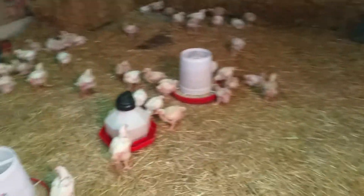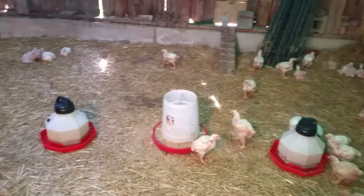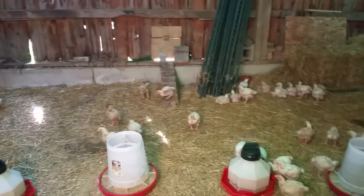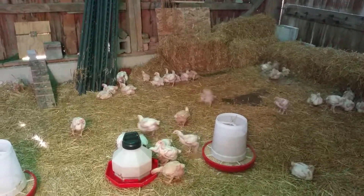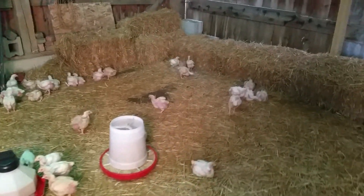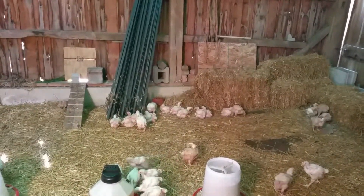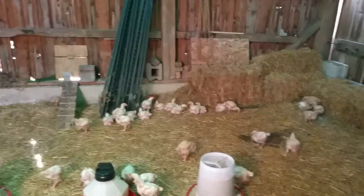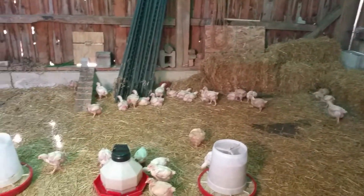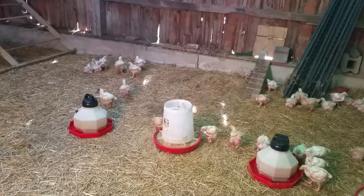The way I've got feeding set up in here, I've got one of the big feeders, one of the three-gallon waterers, another feeder, and another waterer. The birds actually love it out here — they have a thousand times more room to move and more importantly to grow. For some reason they're liking the area over there with the extra bales of straw. They are up and around and a lot more active out here than they were in the troughs — they're looking a lot healthier.